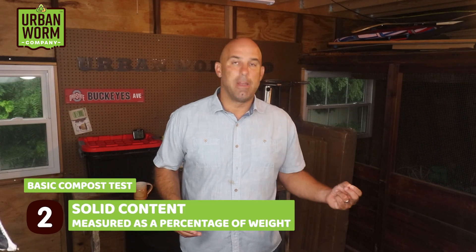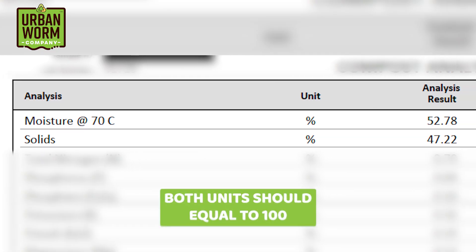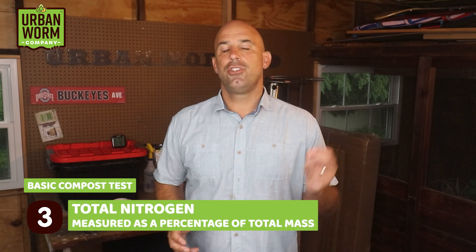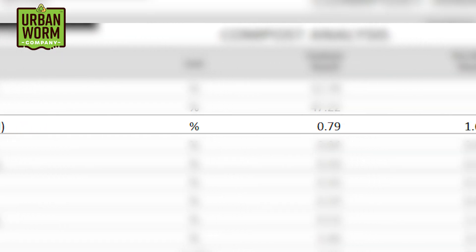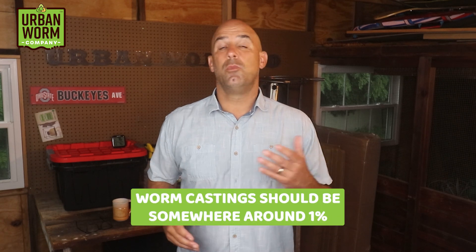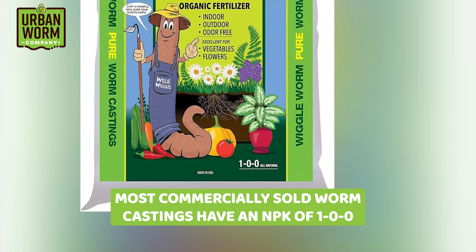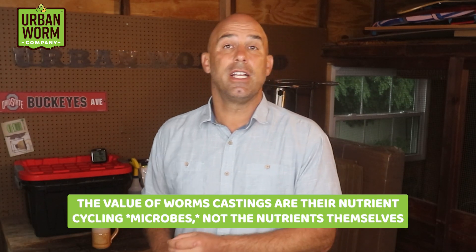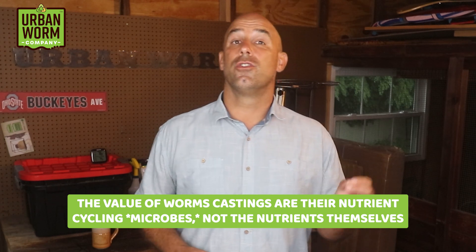Solid content is also measured as a percentage of the weight — basically whatever is not moisture is going to be solid. Total nitrogen is measured as a percentage and should be very low for worm castings, somewhere around 1%. As a side note, most commercially sold worm castings are going to have an NPK value of around 1-0-0, meaning very low amounts of nitrogen and trace amounts of phosphorus and potassium. Remember, we like worm castings because of its nutrient cycling microbes, not because of its nitrogen or other nutrients.